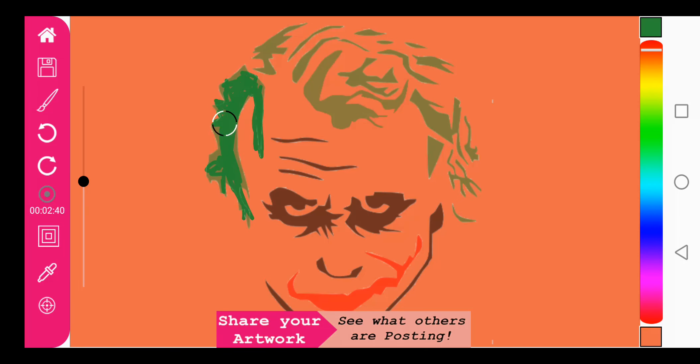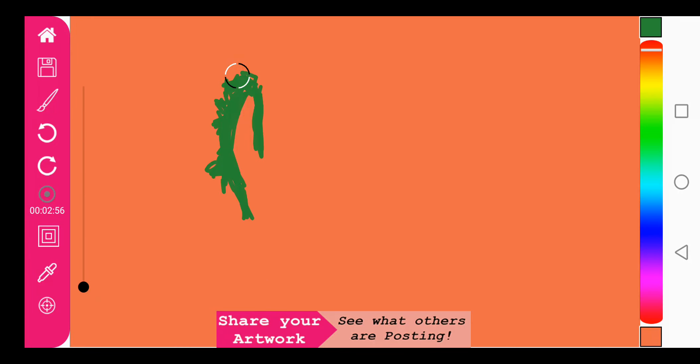You can take your time, use the zoom feature as you wish, and really get this to perfection if you so wish. And then let's pick the black that we've had.